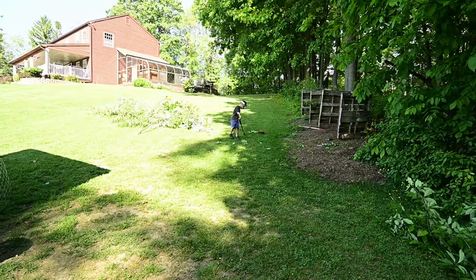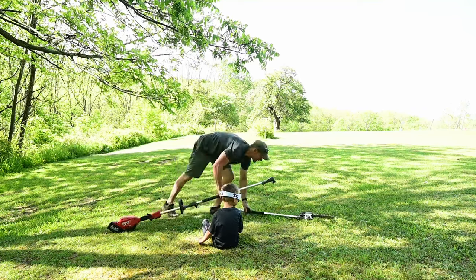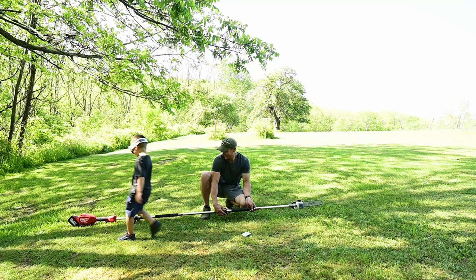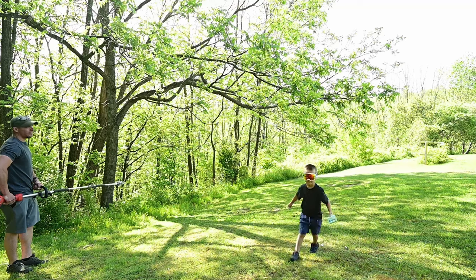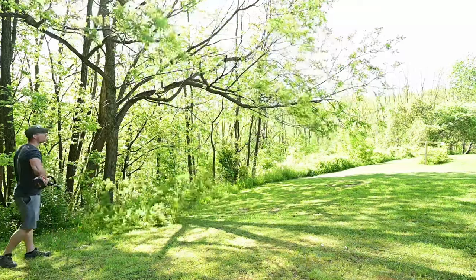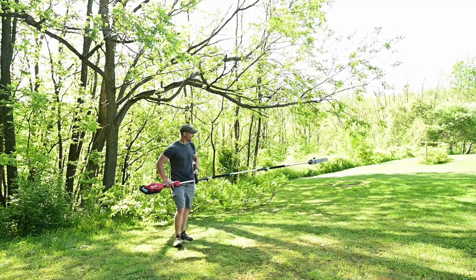You got it? Oh, nice, dude. Because there's a couple tall limbs down here. Alright, bring it right over here, we'll put that on. Oh, look at this thing now. Holy cow! We can get way up in the trees. Look at this! Oh yeah! Yeah, that was good. Look how long it was.